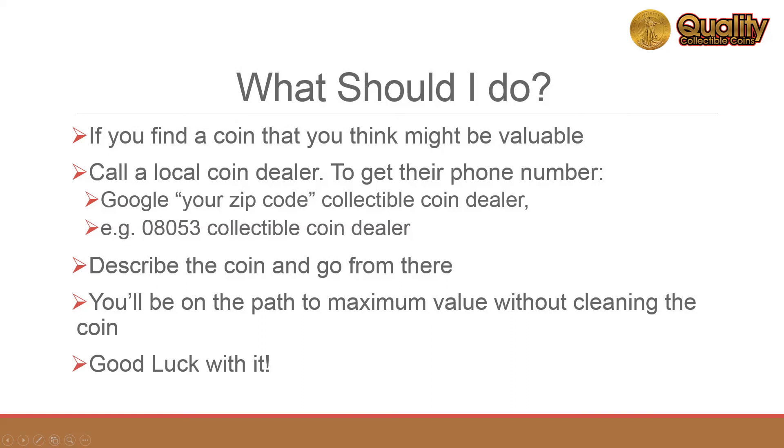If you find a coin that you think might be valuable, contact a local coin dealer. It doesn't hurt to get more than one opinion. If you don't disturb the appearance of the coin by trying to clean it, you'll preserve its value. Good luck with it!